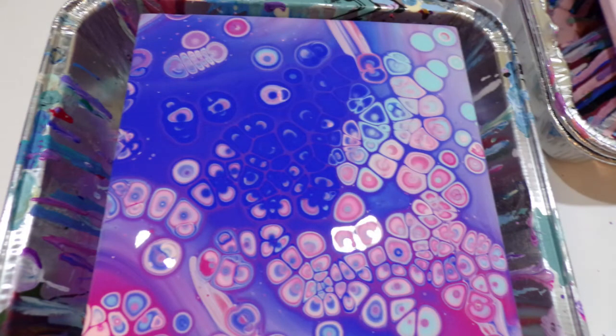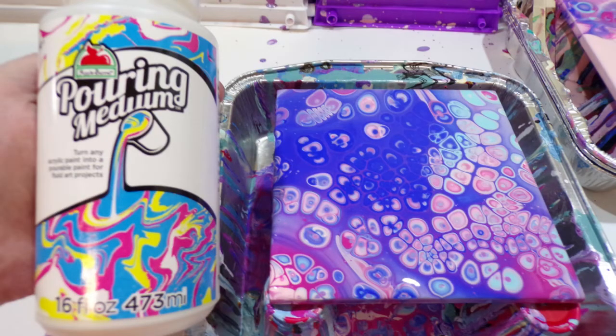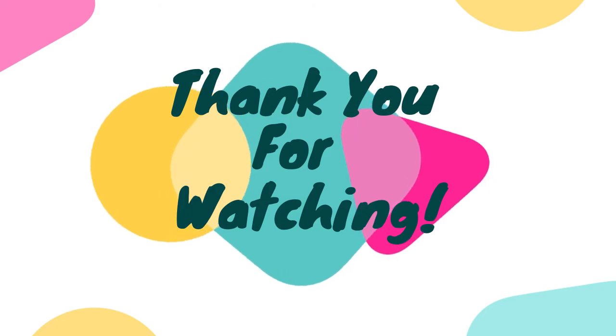Let me know if you've used the Apple Barrel Pouring Medium and what you thought about it. I still prefer Floetrol, but I think it definitely has its potential. This flip cup really turned out beautifully, and I am excited to use it with some of my heavy body paints — we'll be experimenting with that next. Thank you for watching and have a great day!